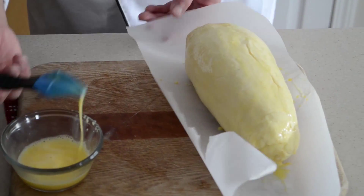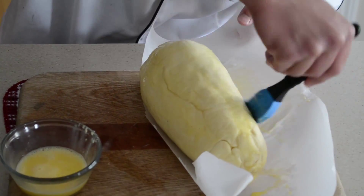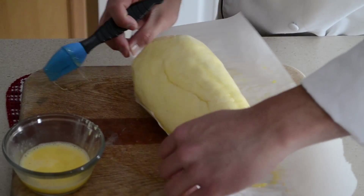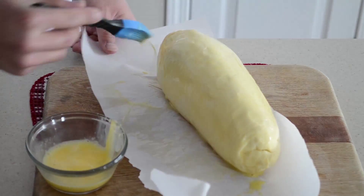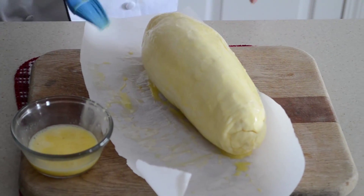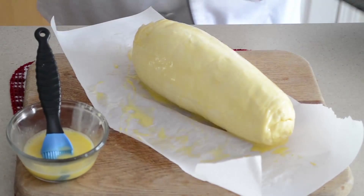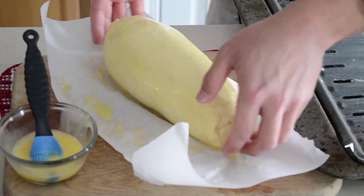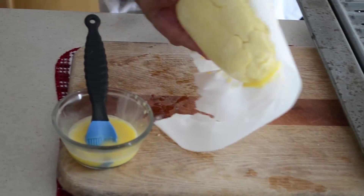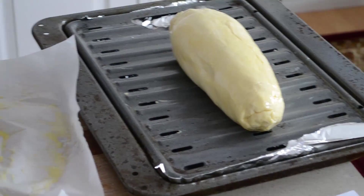Inside we hope to achieve medium rare to medium. Nice and glistening. Now we're just going to transfer it onto the baking tray — lightly greased. We'll take it right off the parchment and set it right into the oven for 20 to 25 minutes.